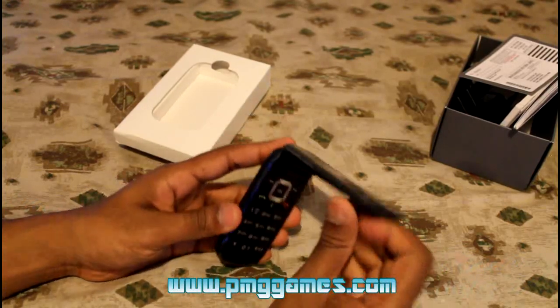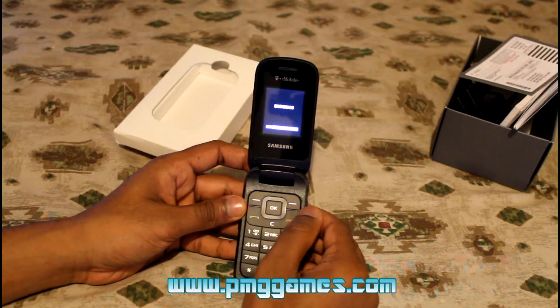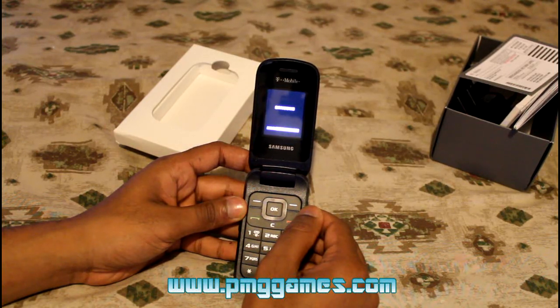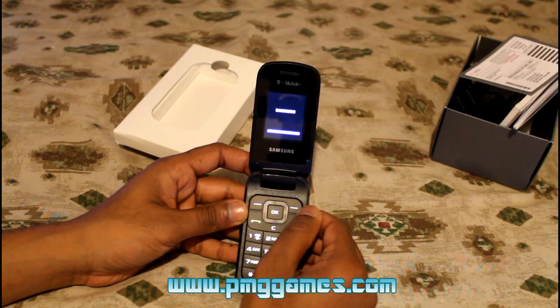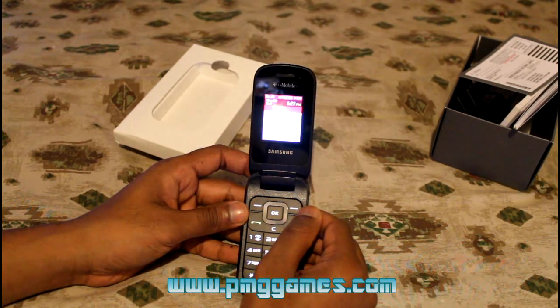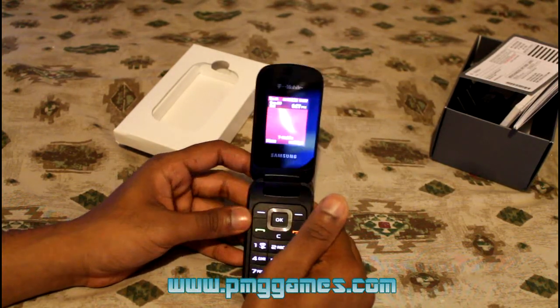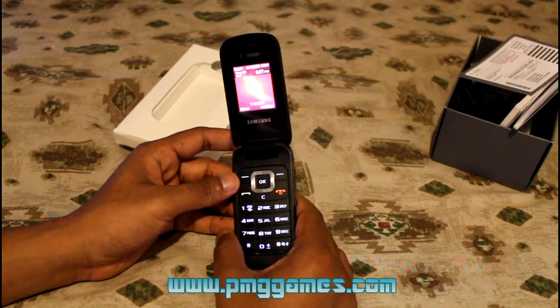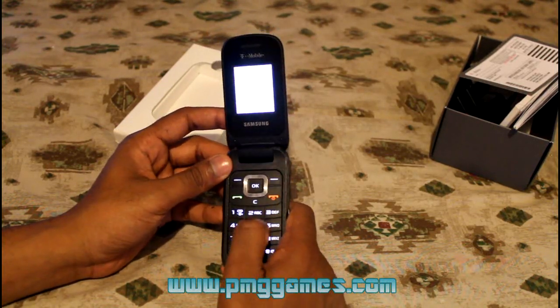It feels very cheap, but let's turn the phone on and see how long it takes to boot up completely. It took about a little over 30 seconds for the phone to come alive. It's not a big screen size, but the numbers on the dial are nice and big — that's good.